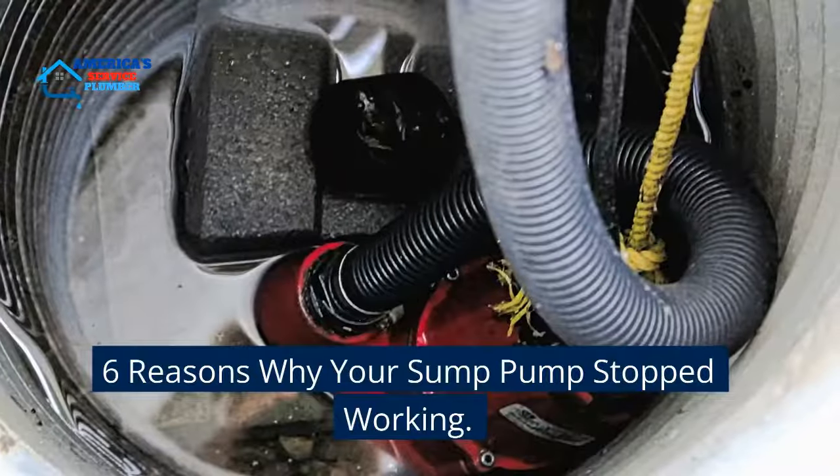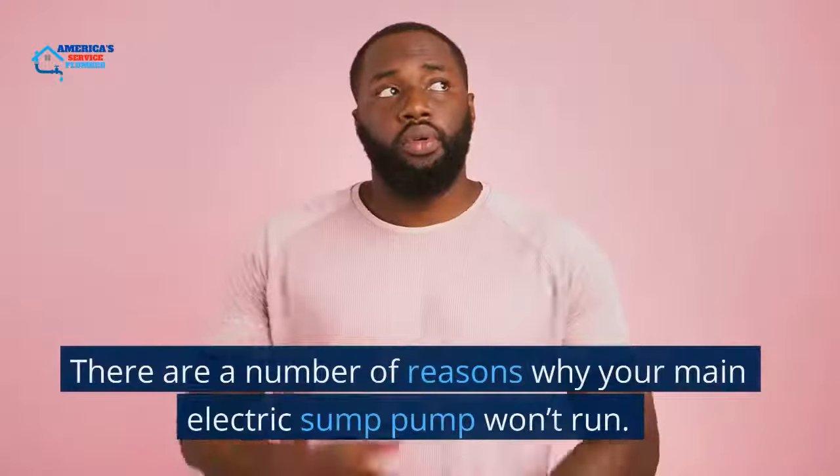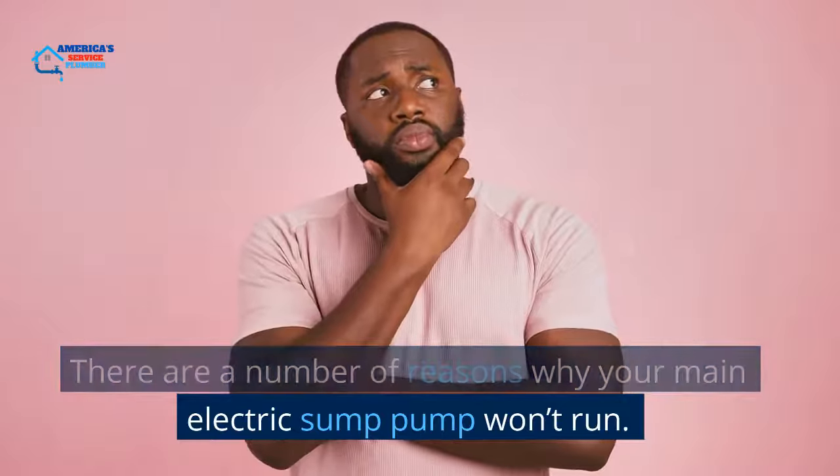6 Reasons Why Your Sump Pump Stopped Working. There are a number of reasons why your main electric sump pump won't run.